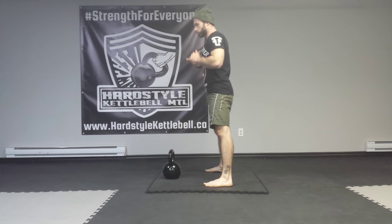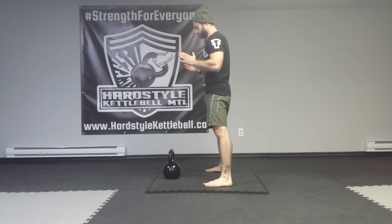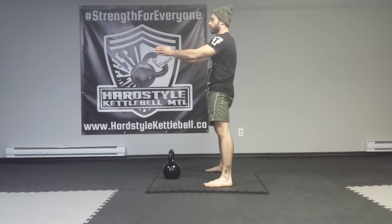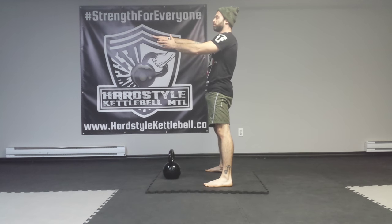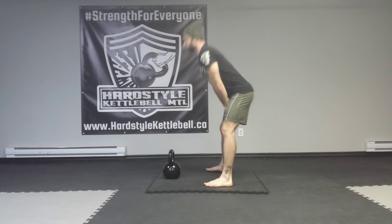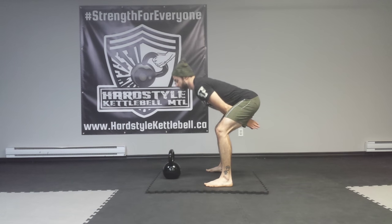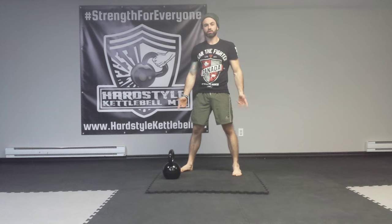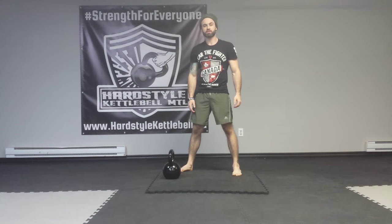So to reiterate the points: hike pass the bell, plank, let the kettlebell float up, play chicken with the bell, and right before it hits you in the groin, you push it back behind you. I hope this video has been helpful — practice your swings, get strong, and be resilient.